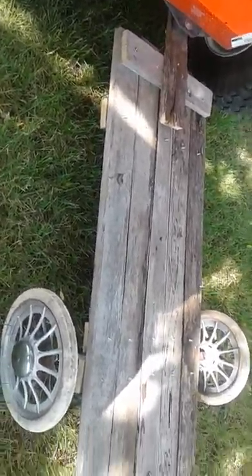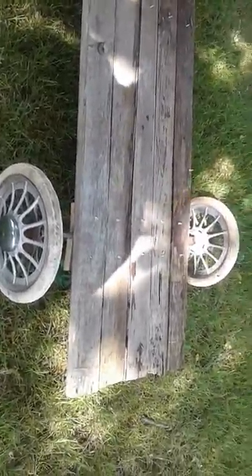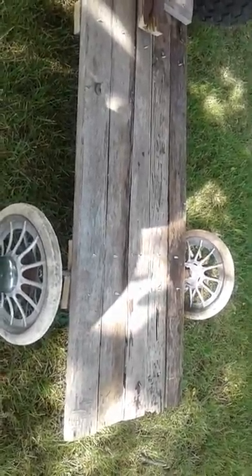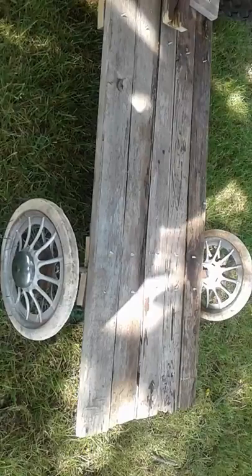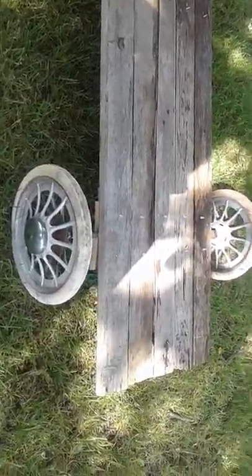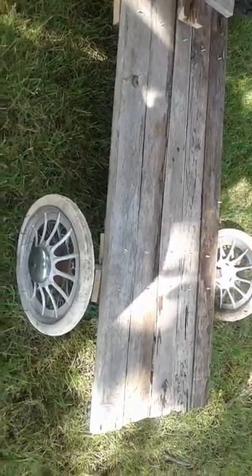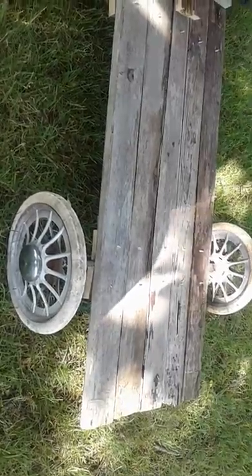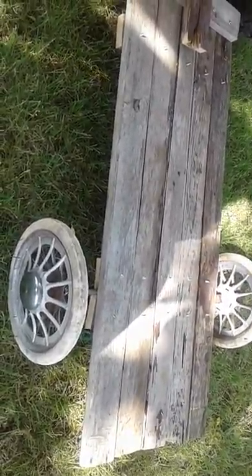I need to get a new hacksaw blade so I can get those parts on the end pulled off, just in case a kid or something like a plastic bag sits on there and pops a hole in it. I certainly don't want to sit on it because it would hurt and I'd probably rip my swimsuit and all my clothes, and it'd give me a little bit of a bleed too.